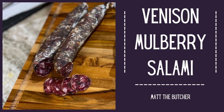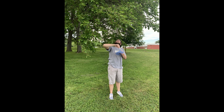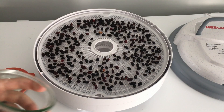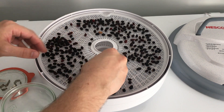One of my all-time favorite cured meats to make during hunting season is venison and mulberry salami. For the mulberries, I personally love to pick them in the park behind my house at their peak sweetness during early summer. I then dehydrate and store them until later in the year for projects like salami or sausages.